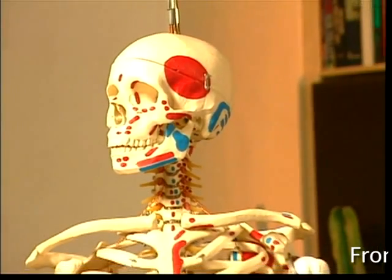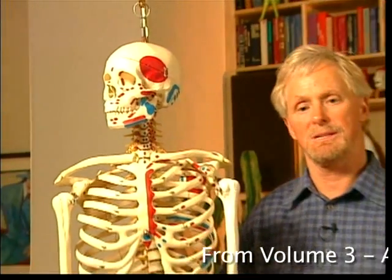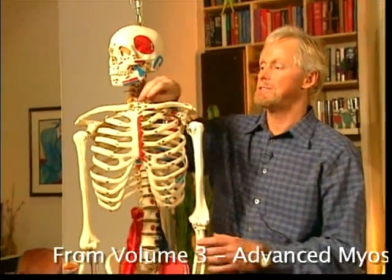I'd like to go over the joints that we're going to mobilize today so that we'll know exactly what we're talking about and we're all on the same page.